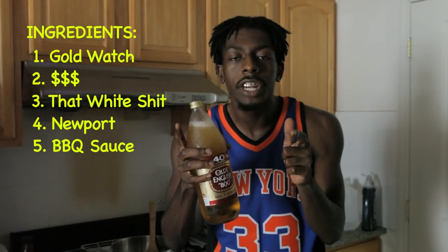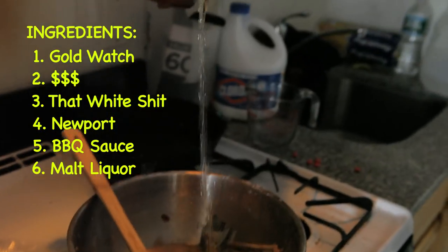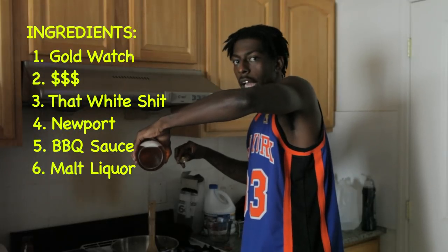The most important motherfuckin' ingredient for a thug waffle: Old English, bitch. I like a lot, you know what I mean? I should be OD'ing. I should be pouring that shit and pouring that shit. Pouring. Pouring.